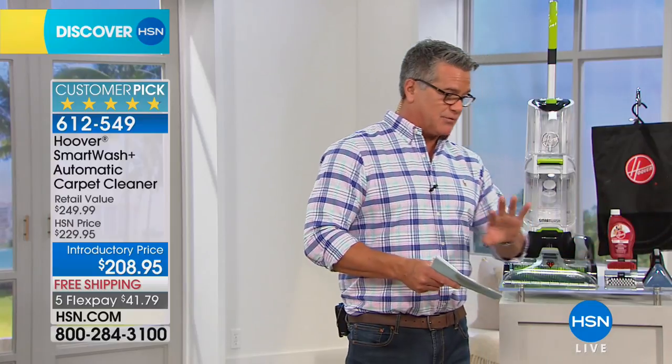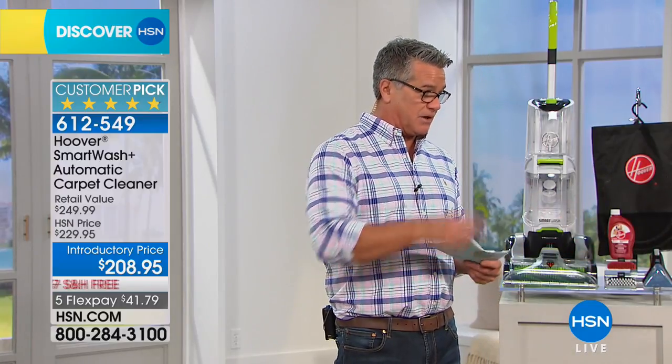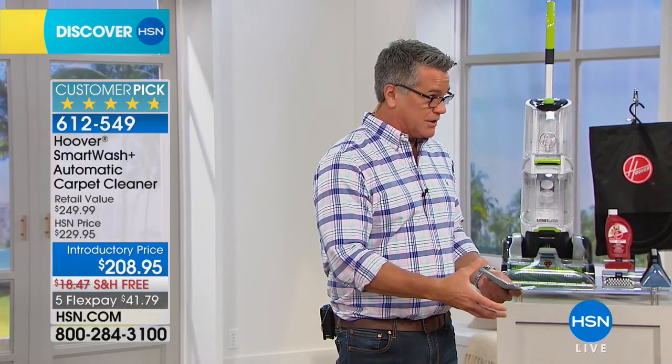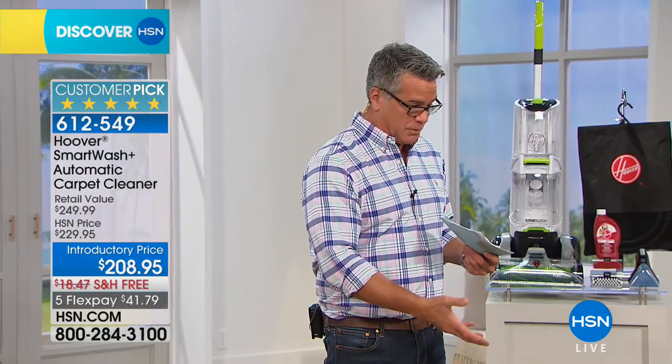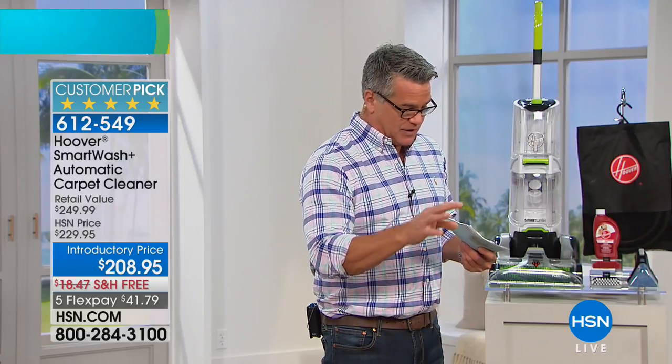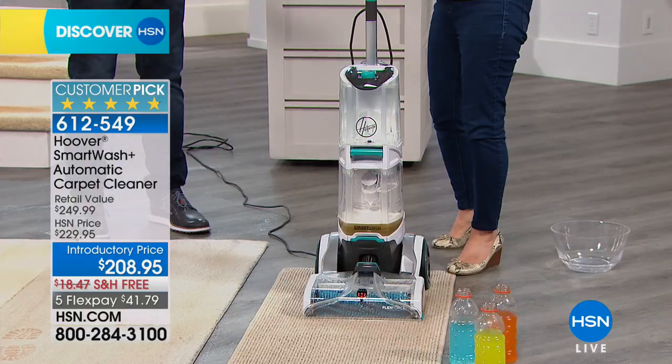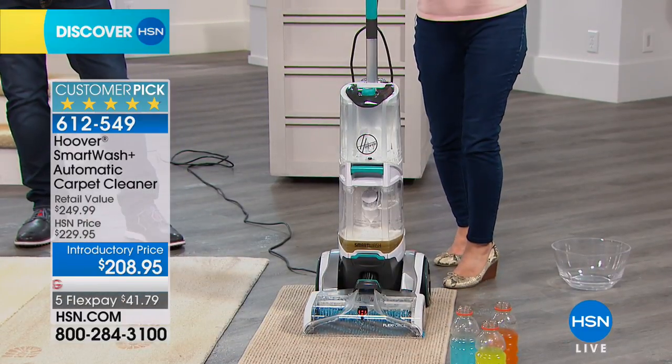A lot of those carpet systems out there are hard to figure out because there's buttons and all these things you need to do. What I love about this is you put your hot water inside and you put your soap in the back — you're good to go. You have separate tanks for clean and dirty water and you just push and pull.